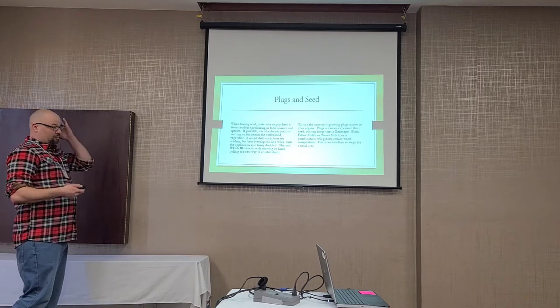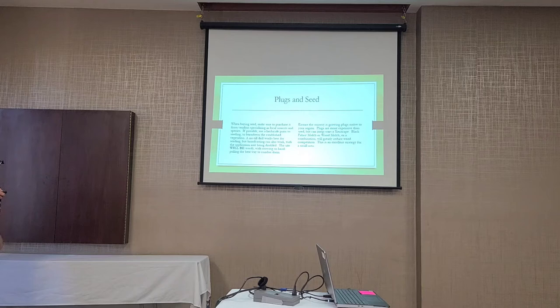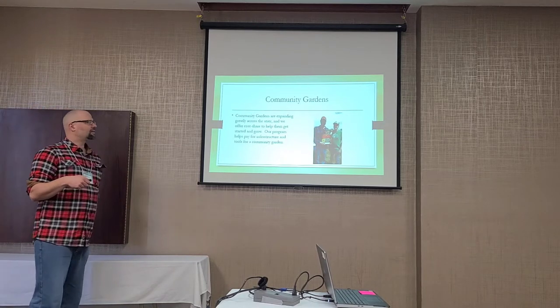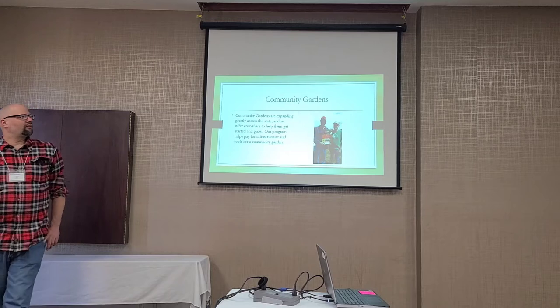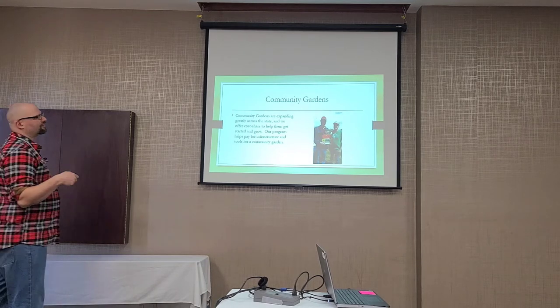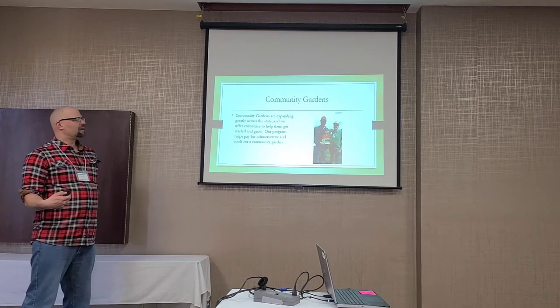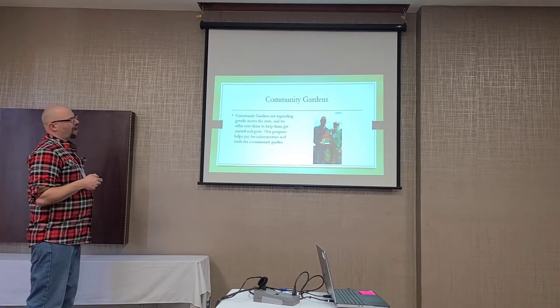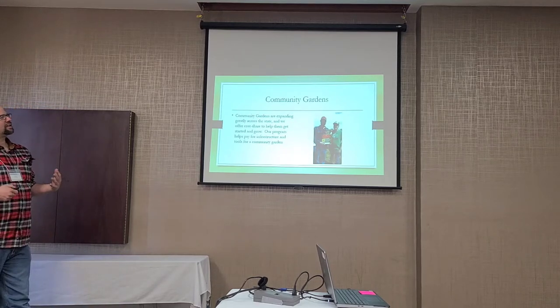It's always better to start small so people understand what they're getting into, then grow from there. Community gardens are another big way we're working with urban conservation. In Fargo alone, there are probably 35 community orchards or gardens. We offer a grant of up to $500 — 60% cost share on everything except land, labor, and plants — so any sort of infrastructure, tools, or equipment. Community gardens are an awesome way to get conservation out there.